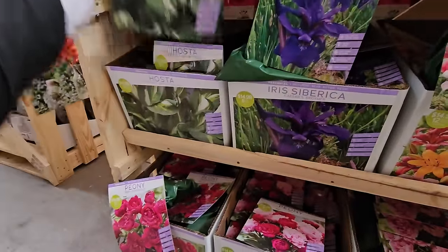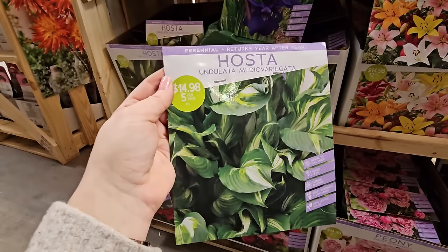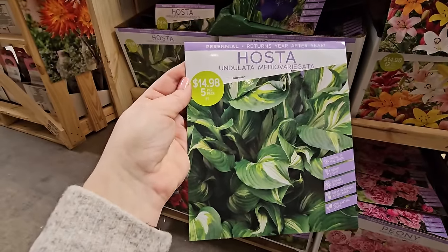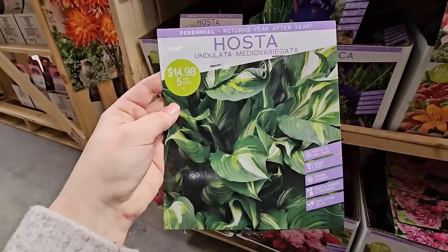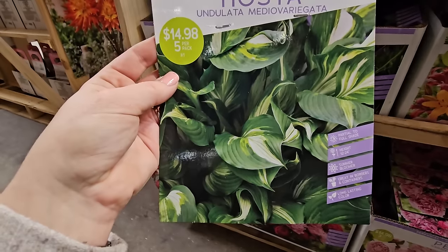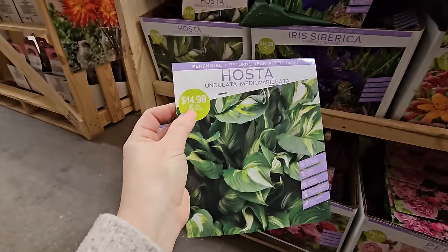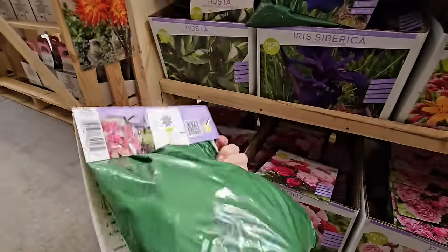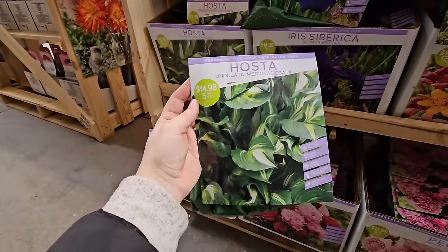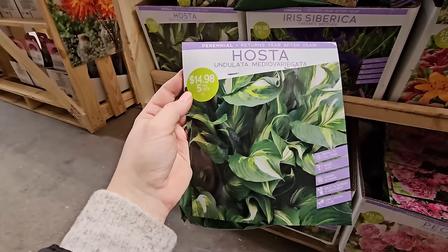Right next to them is something I have a difficult time growing because of deer — hosta. Hostas are like deer salad. This one is called Undulata Medio Variegata, which has to do with the variegated foliage — darker green on the outside with a light creamy center. You get five hosta bare roots for $14.98. You would gently take them apart and pop them in some soil, then plant them in the ground once it's warmer. I've had really good success with bare root hostas — a great way to start them affordably.